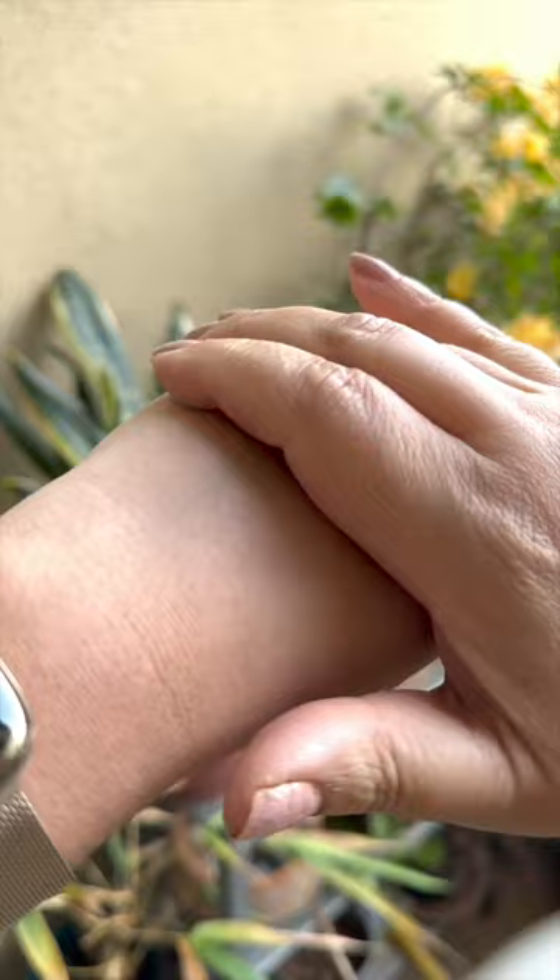Jaysa aap dhek rheye hai, yye gel-based formula hai, aur aram se humari dhuchha mein mix ho jata hai. Aayyea isko face pe try karayin. (As you can see, this is a gel-based formula and it mixes into our skin easily. Let's try it on the face.)